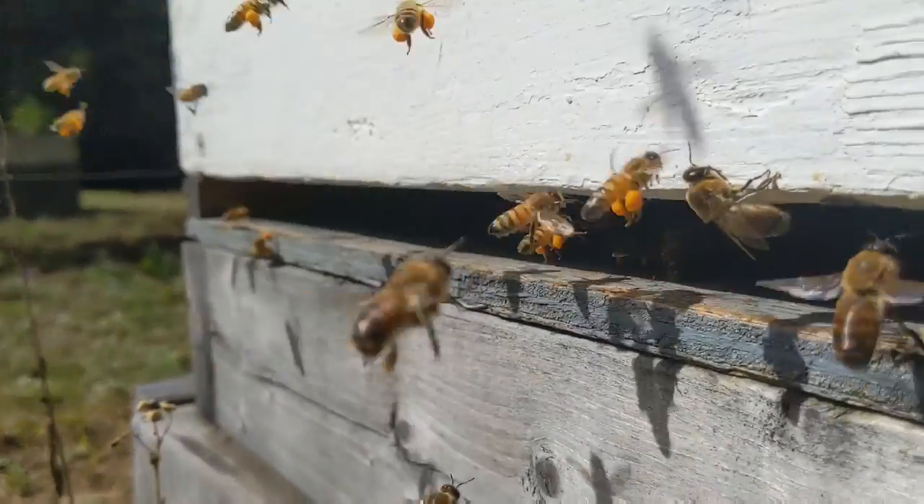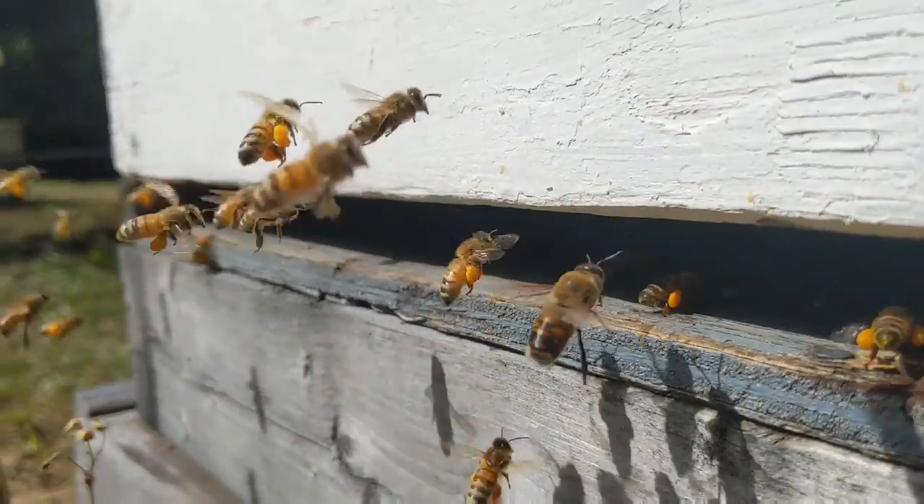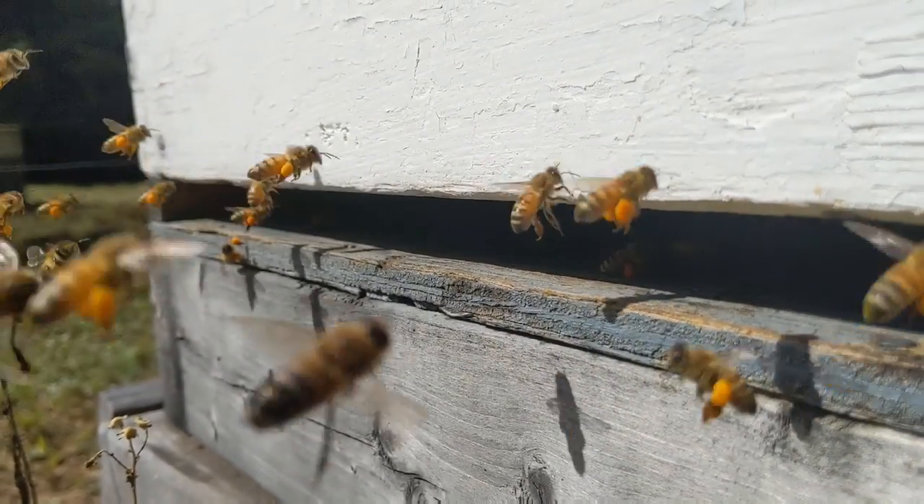These are two of our hives. We have two more hives at my grandparents' place — I didn't get any video of that, but here's a picture of them.